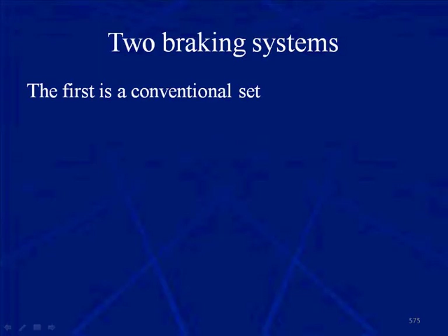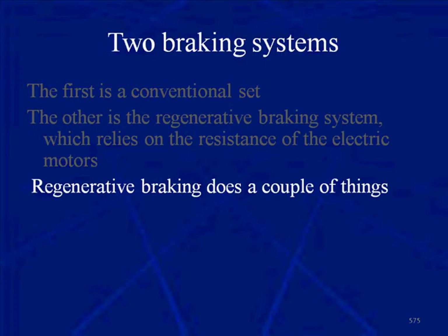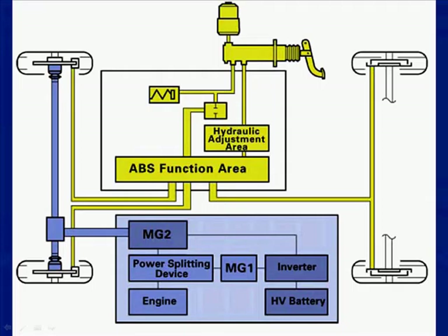Regenerative braking does a couple of things. It slows the vehicle down, but not entirely — the conventional brakes bring it to a complete stop. While the vehicle is slowing down, regenerative braking also charges the high-voltage battery pack. If you need more information or a review of the motor generator and its operations, refer to the class Hybrid Operation and Diagnostics. Here we've drawn a brake system diagram.